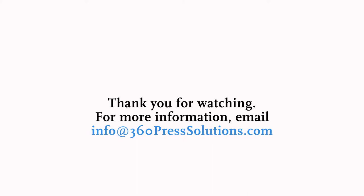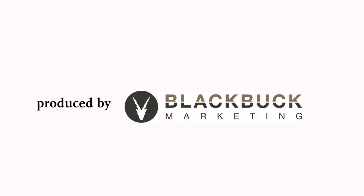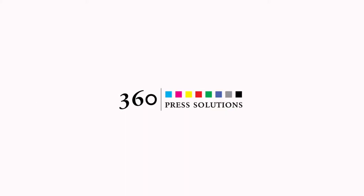For more 60-second print tips, visit our YouTube channel, 360 Press Solutions, or visit our website at 360presssolutions.com.